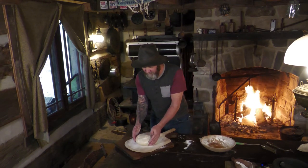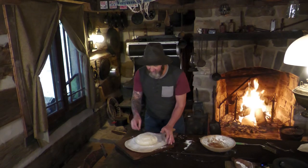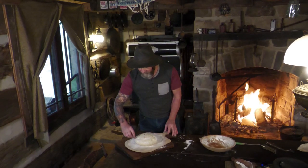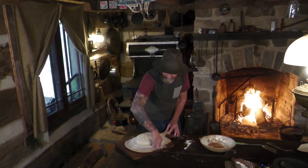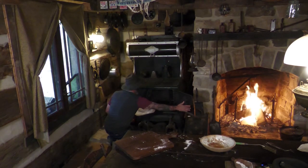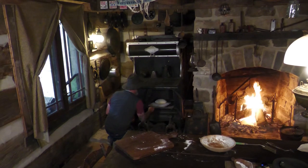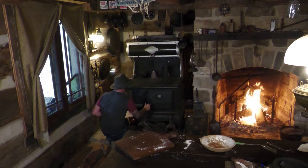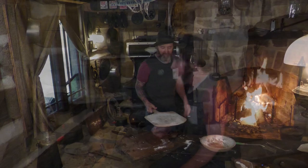Mmm, it smells so good. I like to typically cross-score it and then give it a score right along the edge of the bottom, but there are all kinds of different cuts you can do. Again, 350 for about an hour.